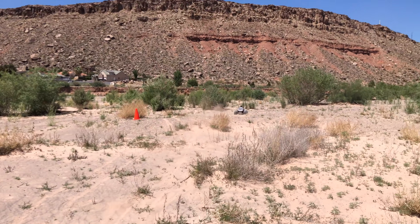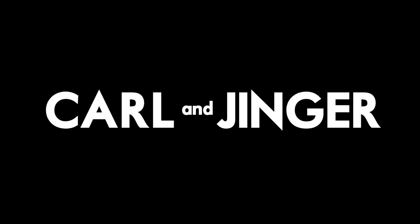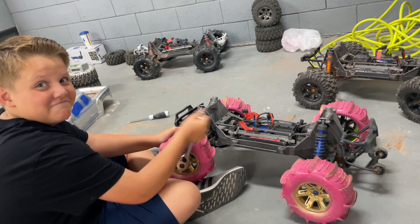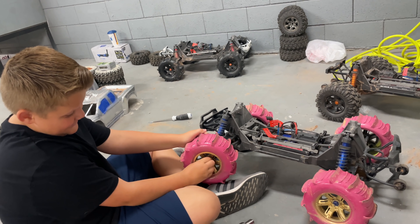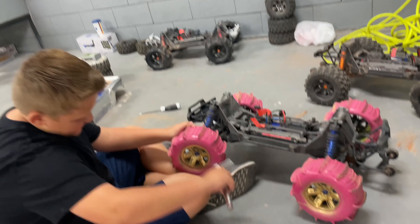I almost flipped over so bad. I think the spike tires are actually helping out. We're gonna go sandblasting today and we're gonna do custom sand paddle tires to see if we can outperform the stock ones.